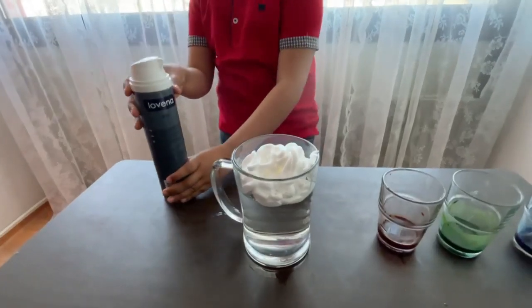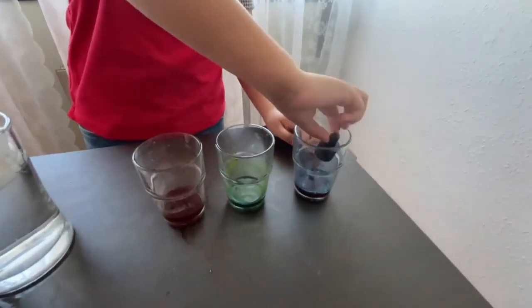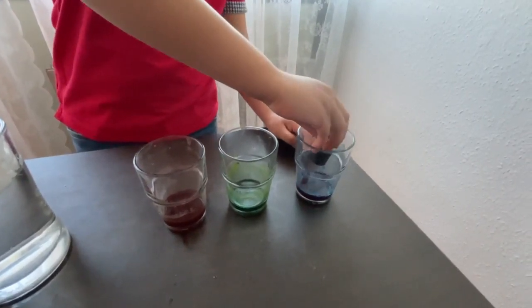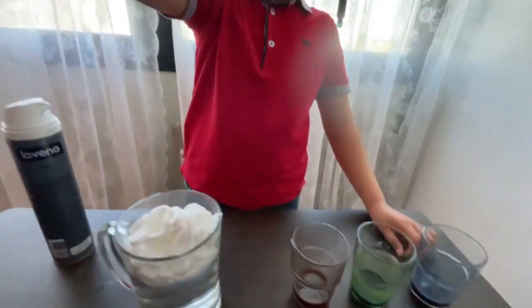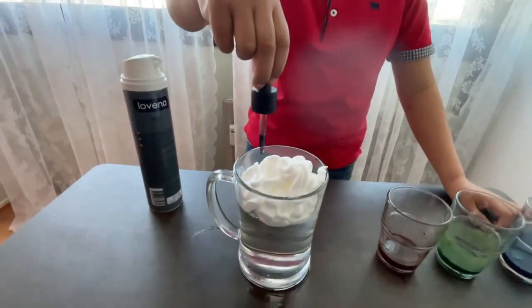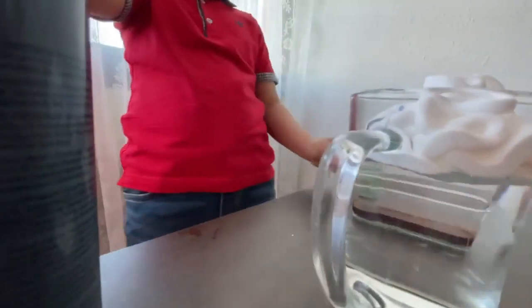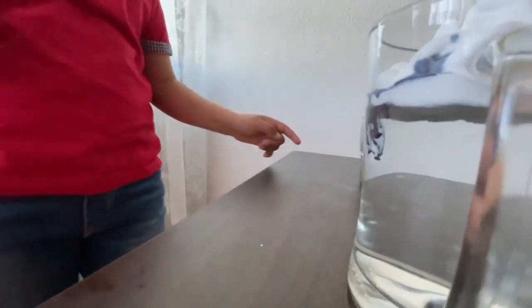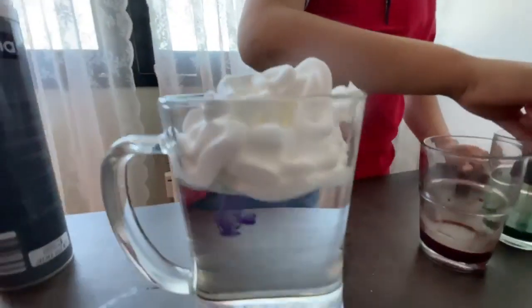Okay, I'm going to take this food coloring — that's red — and put it down there. Look, it goes into the water! Isn't that cool? Now let's test the green one.